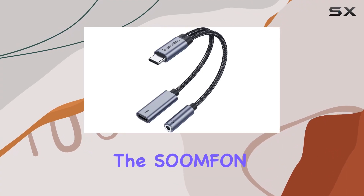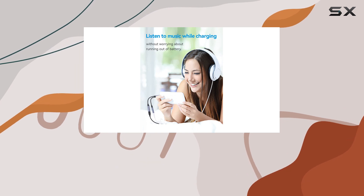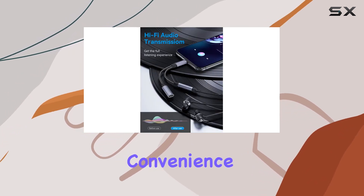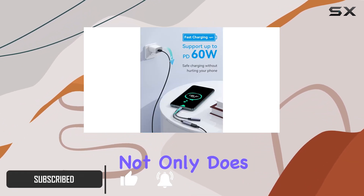Today we're diving into the Symphon USB-C headphone jack adapter and charger, a game changer for all you tech enthusiasts out there. This compact two-in-one adapter brings convenience to a whole new level.